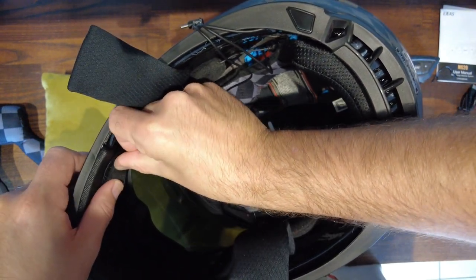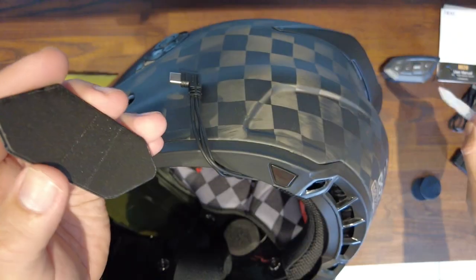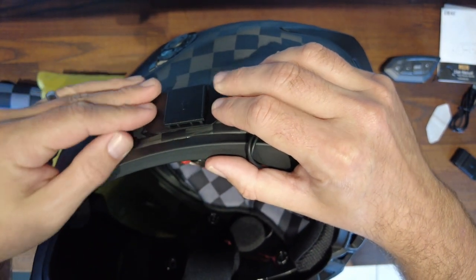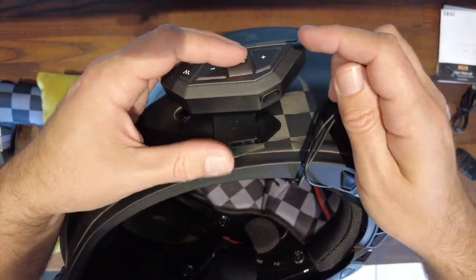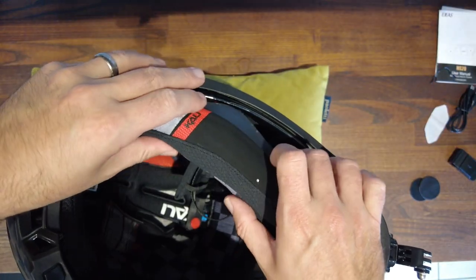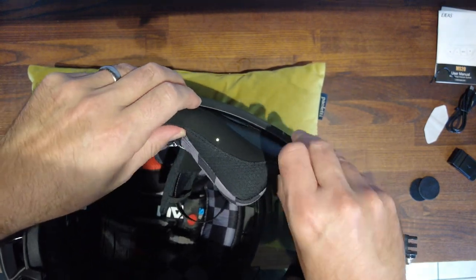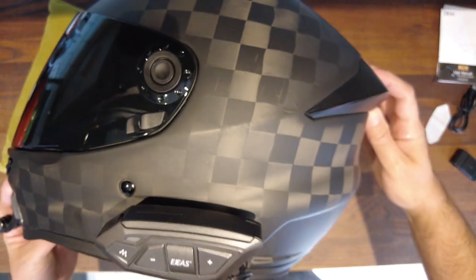Connect the speaker to the wiring loom and then decide if you're going to use the slip-on mount or the sticker mount. In this situation I prefer the sticker mount — easily put it into place, press down, slide the module into place, then connect your wiring simply by pushing it in. Put all of your padding back into place and that is your installation of your comms complete. Looking clean and tidy.